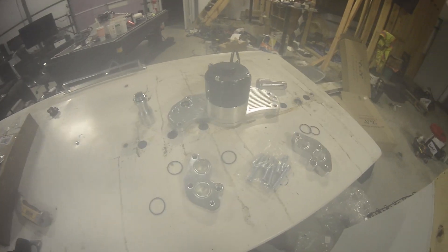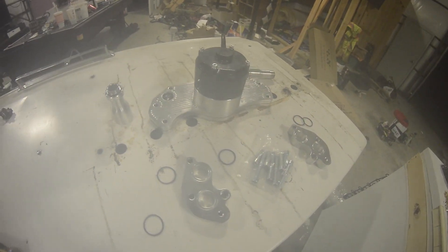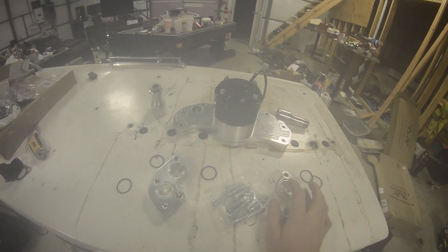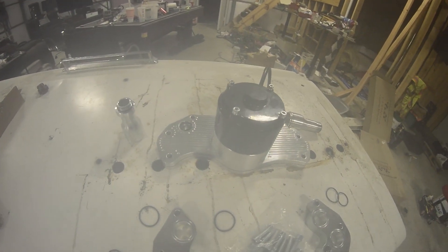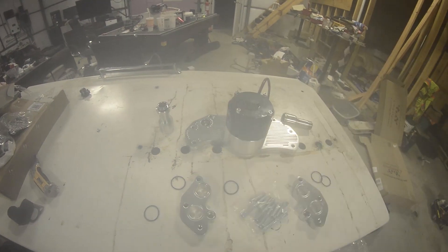My overall impressions of this water pump: all the pieces seem like they're machined pretty nicely. With the exception of having to grind down this piece, the gasket not fitting properly, and the fittings not being listed correctly — those are just some things you have to deal with when buying cheap parts.